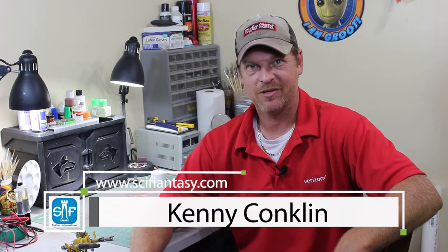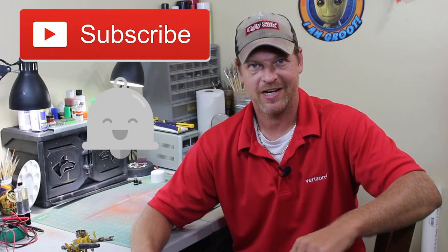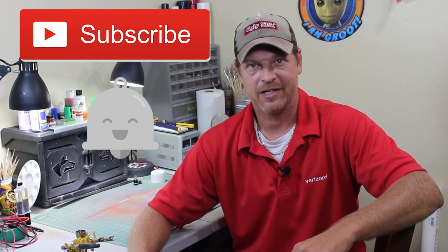Hey everybody, it's Kenny Conklin from SciFiAnnessy.com and welcome to another YouTube video. Today we're going to take a look at Jason Marshall's build of the Klingon Battlecruiser D7, and this is the second part in his series. We'll see what he's up to in the build. And as usual, thank you everybody that's been hitting the subscribe button and the little notification icon — greatly appreciate that because you're helping the community grow. So let's get over and see what Jason's up to.